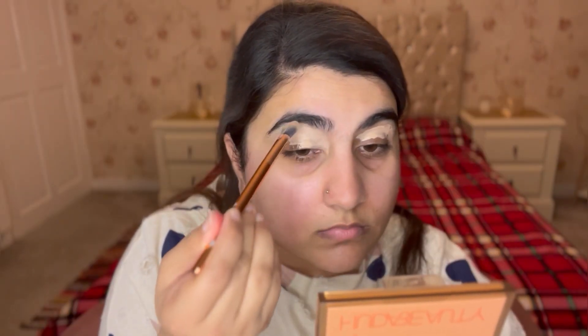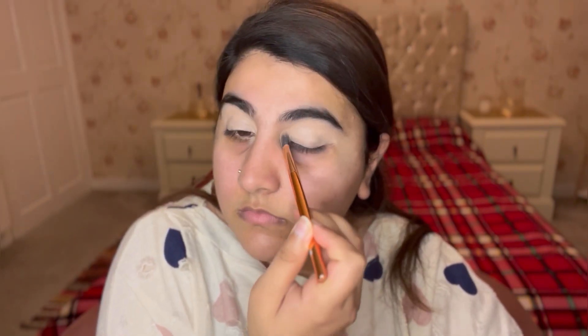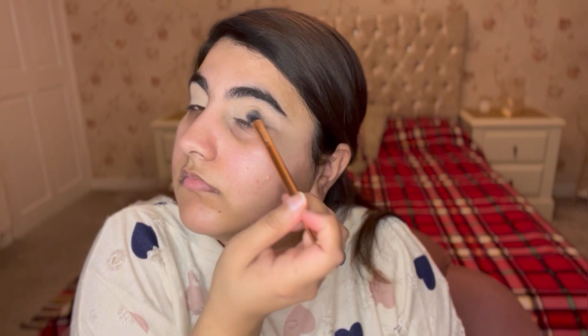I'm going in with the Maybelline Porelisk primer, putting it all over my face with a brush, and then going in with a concealer all over my eyelids, blending it out with a very light hand and dabbing motion, and then setting it with a translucent powder. The palette I'm going to use today is the Nude With The Beauty palette.